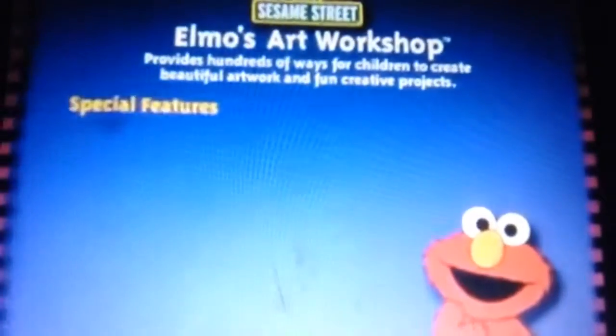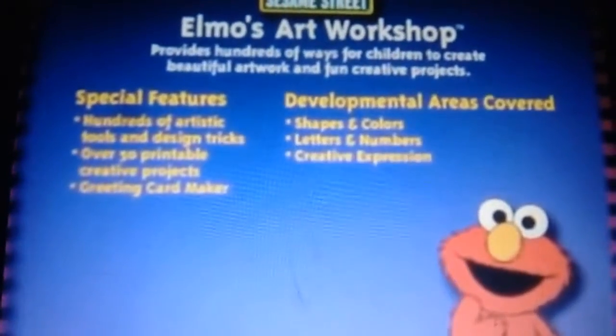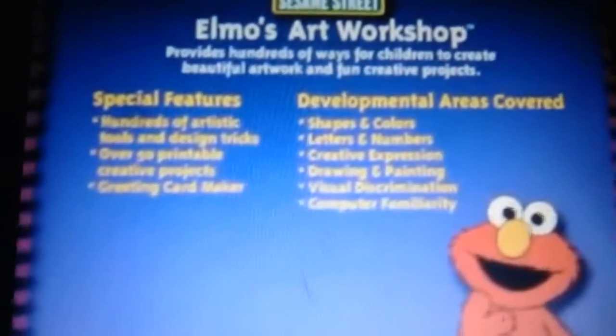We hope you enjoyed this preview of Sesame Street Elmo's Art Workshop. This is the perfect creativity program for preschoolers.